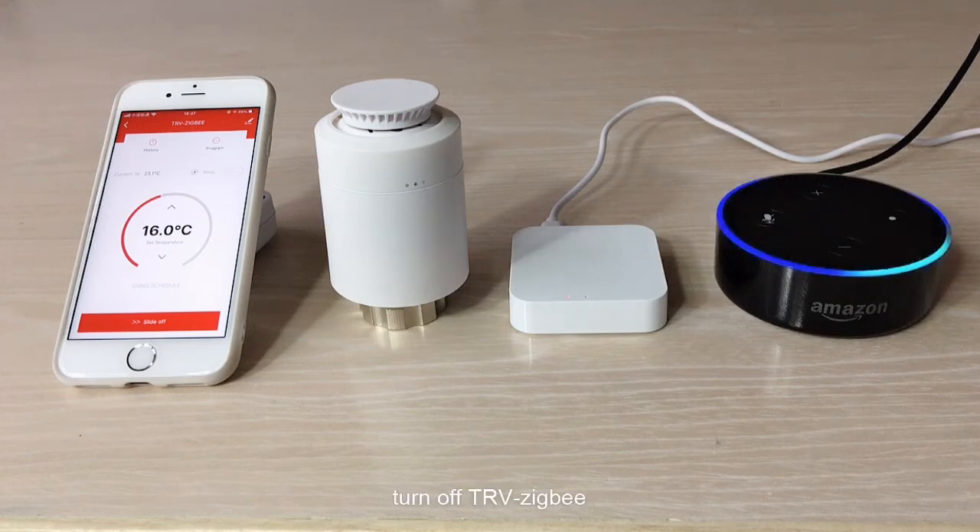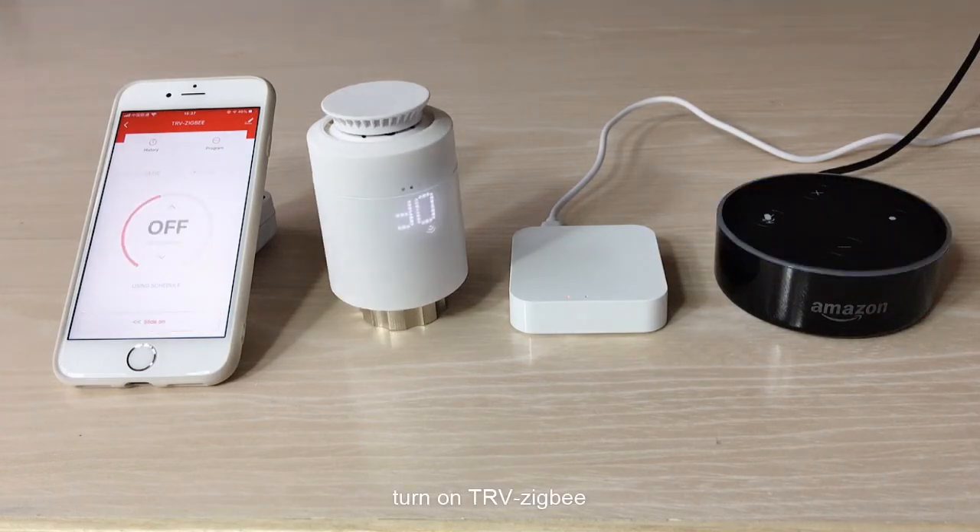Alexa, turn on TRV ZigBee. Okay. Alexa, turn off TRV ZigBee. Okay.